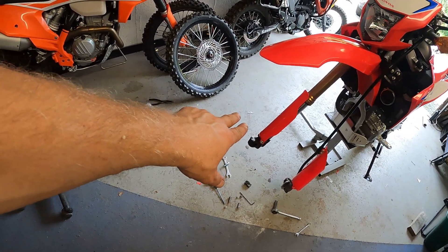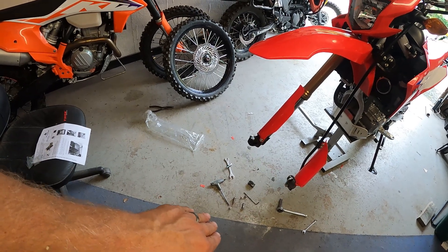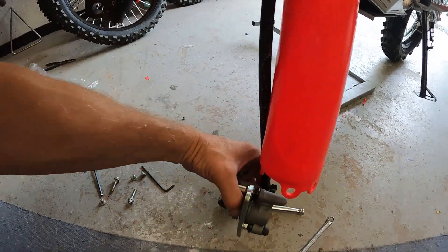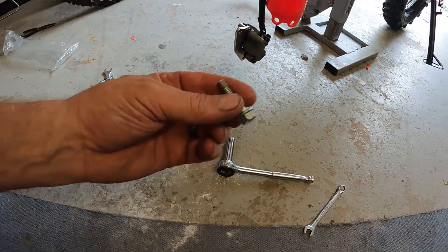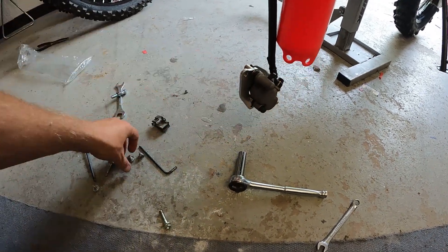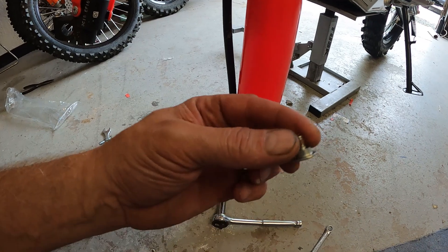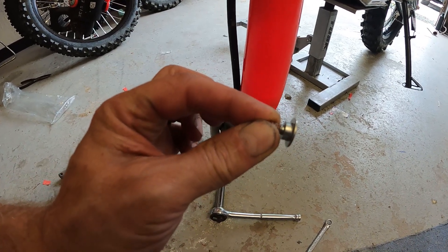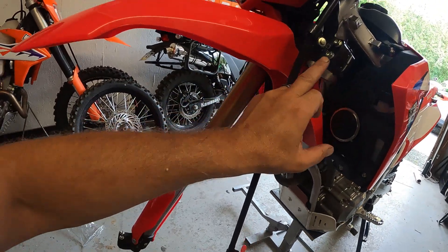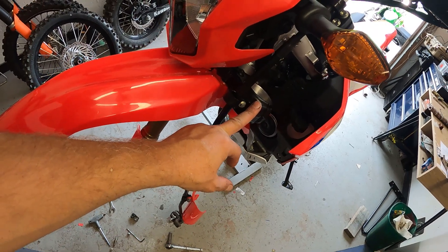You have to take the front wheel off — loosen your 210 millimeters, take your axle out, drop the wheel off. Then take your brake caliper off — two 12-millimeter bolts, take those out and let it hang. Then take your fork guard off, which will be some Allen screws with a shoulder on them — three of those — then that will just hang there.